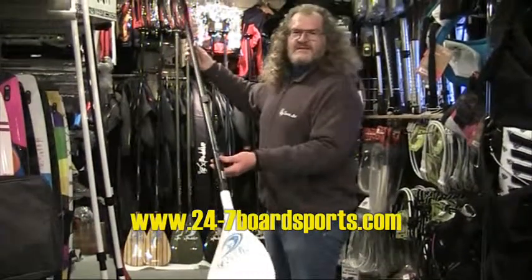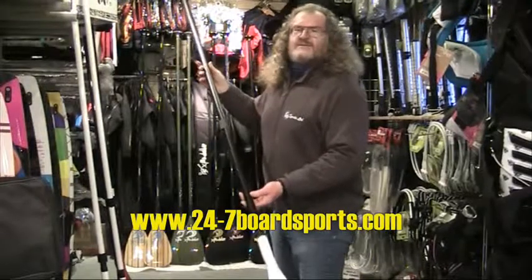So this paddle, round about 90 quid, gives you a great start on your supping.